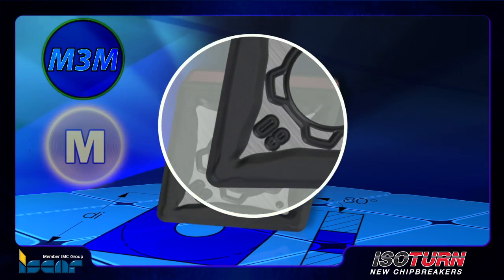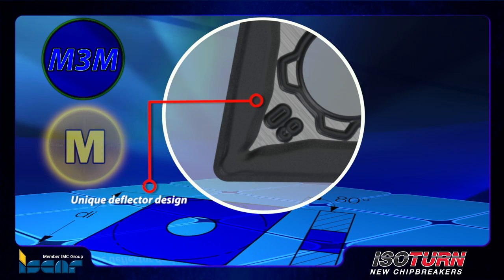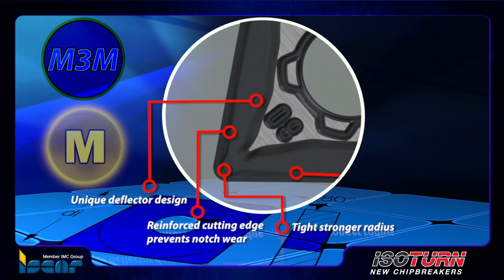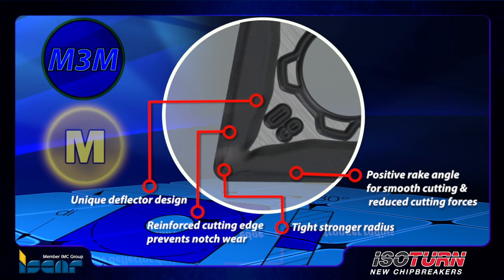The typical M3M chip former construction ensures a unique deflector design, reinforced cutting edge, tighter stronger radius, and a positive rake for smooth cutting and reduced cutting forces.